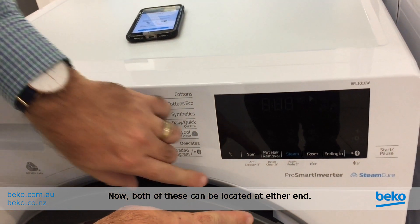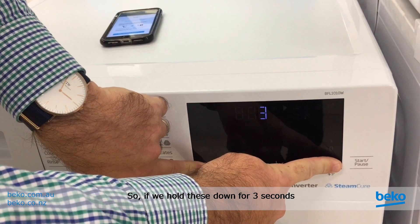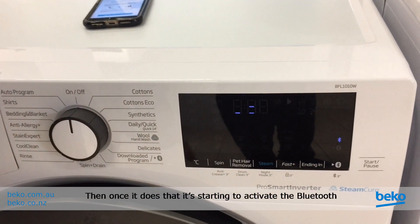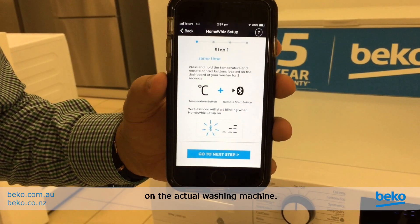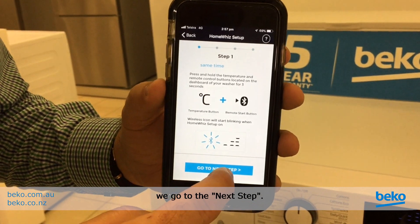Both of these buttons can be located at either end of the machine. Hold them down for three seconds and you'll see it starts to count down. Once it does that, it's starting to activate the Bluetooth on the actual washing machine. Once you see the Bluetooth symbol appearing on the washing machine, go to the next step.